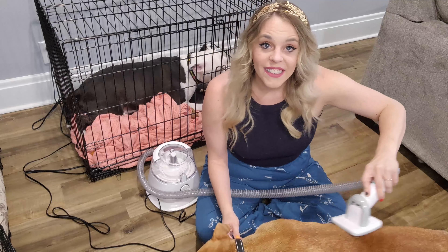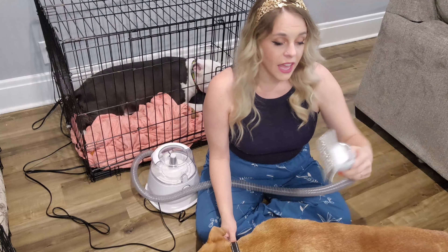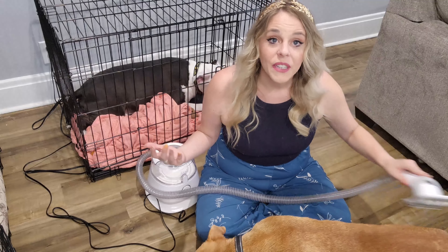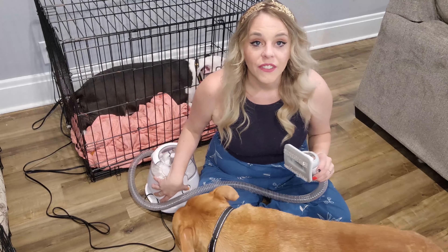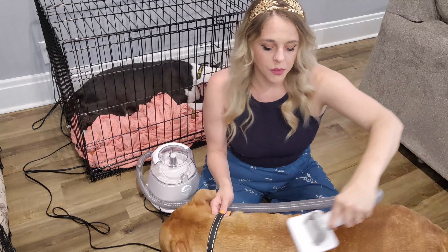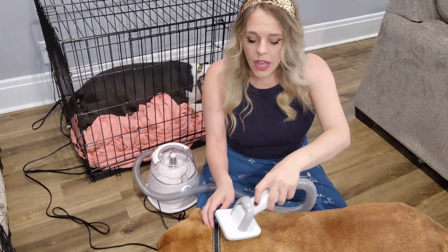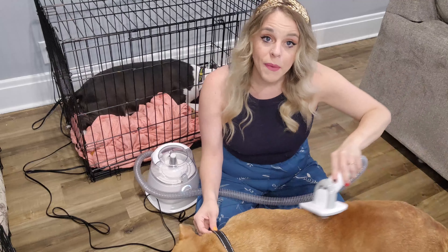Yogi actually sheds quite a bit, so this de-shedding brush will be so nice for us. We definitely have a large mess accumulated on our couch cushions and are always waking up covered in pet hair. This helps reduce those allergens and that pet hair from floating around. We give him a really gentle brush, and this is actually vacuuming that hair into the tool, so we won't have a lot of mess after we are done.